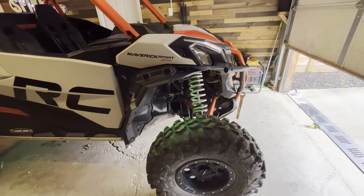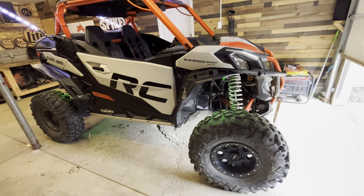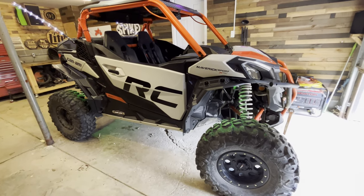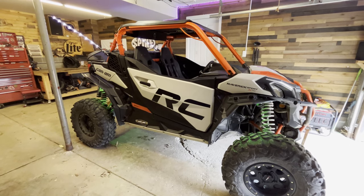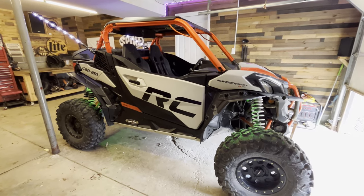We're also going to do a steering rack — you can kind of hear the play in it. The rack is actually worn out, which is fairly common around 2,000 miles. That should be coming up in the next week or two. But other than that, I think this thing is ready. Maybe we'll get some cool riding videos coming up. That's about the end of it — thanks for watching.